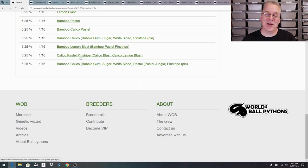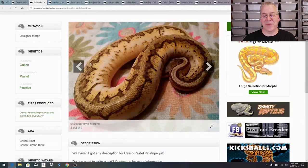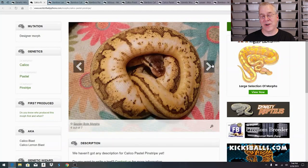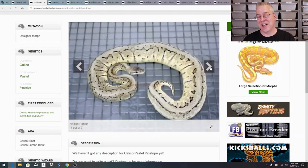The next one up is the calico pastel pinstripe, also called a calico blast or calico lemon blast. I pulled that one up and there are actually seven pictures submitted by multiple breeders for this combination. Scrolling through the examples, some are completely different from others - some are a lot more impressive. One of them is absolutely incredible; I can't even believe it's the same snake. If I actually produced that snake I would definitely hold it back.